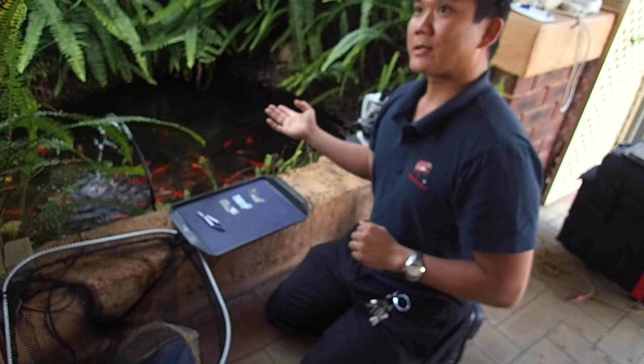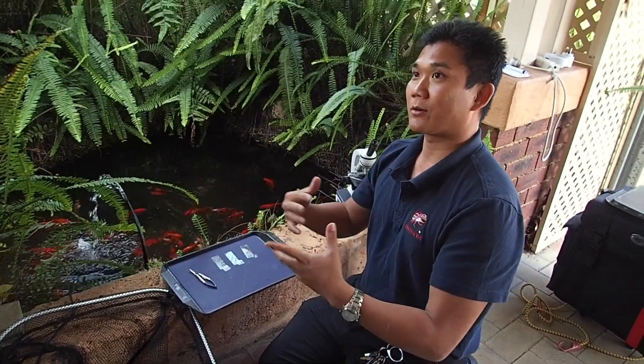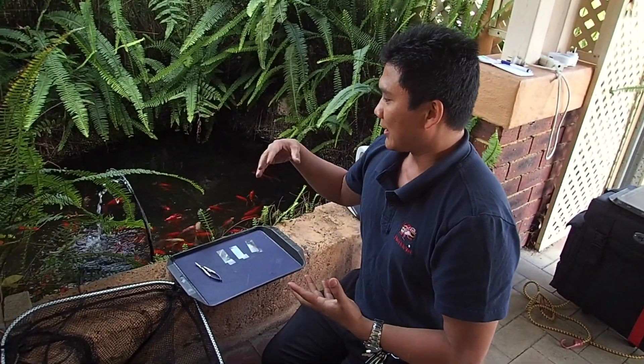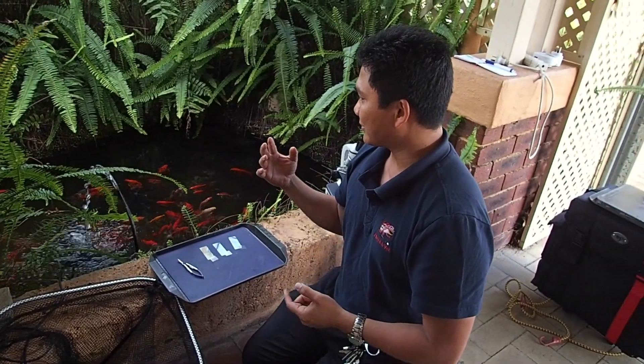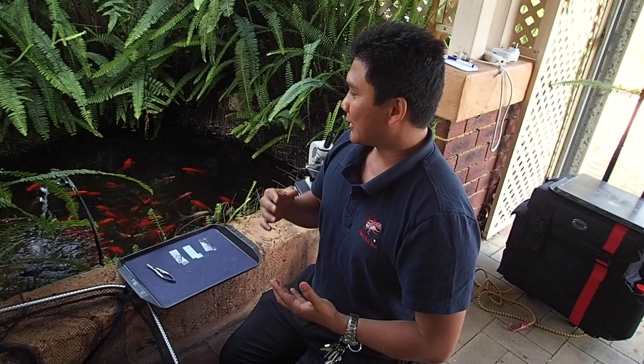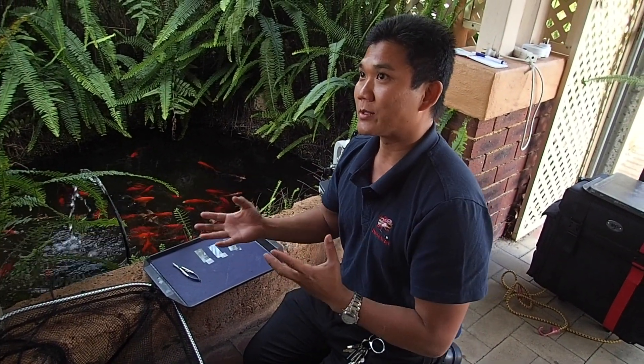So I've just explained the water testing. We tested it and basically the ammonia, nitrite, and nitrate are all zero, which is really good — it means that your system is in balance and you're doing enough water changes. The pH is at neutral and your buffering capacity is at three degrees, which is good, meaning your pH is going to be pretty stable.